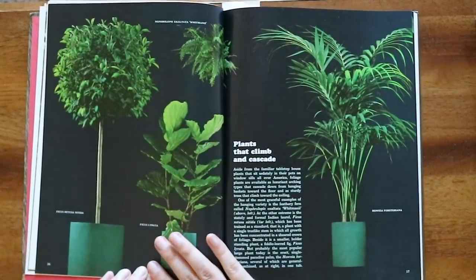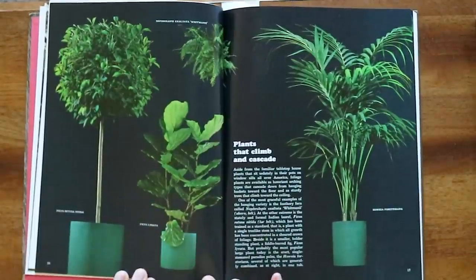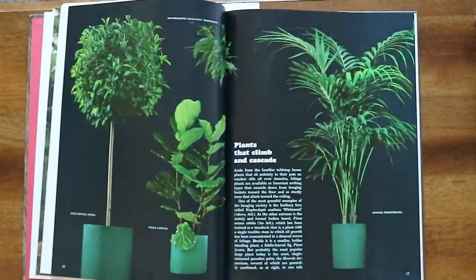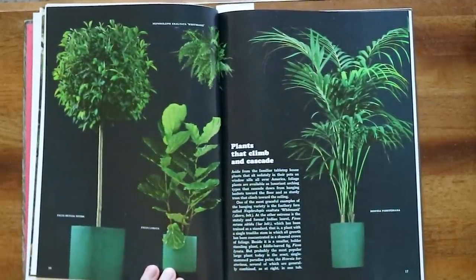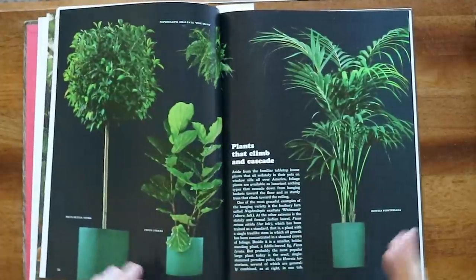The photos in this book are so beautiful. This is such a beautiful spread — I love the dark background with the plants. You would think it would make them blend in, but I really like the way that it looks.